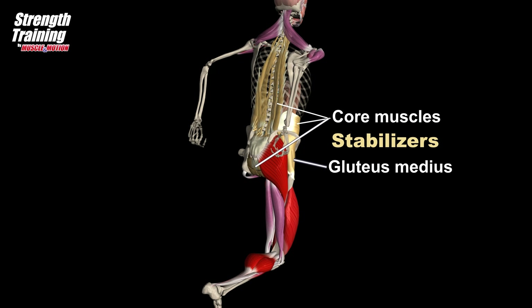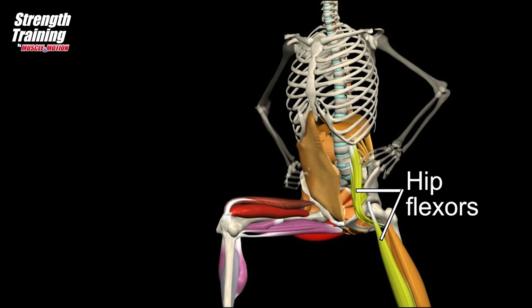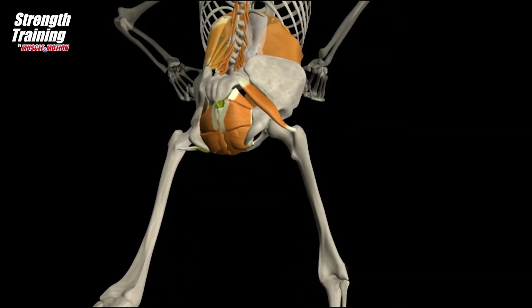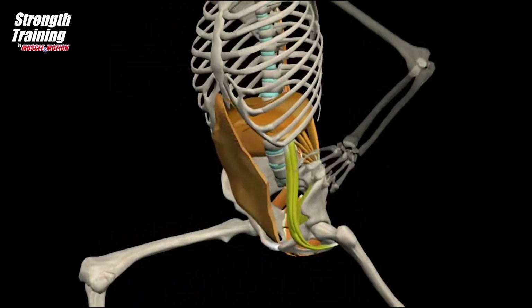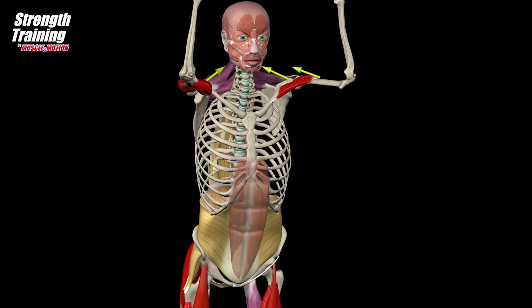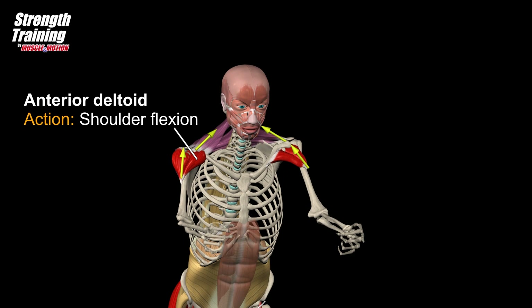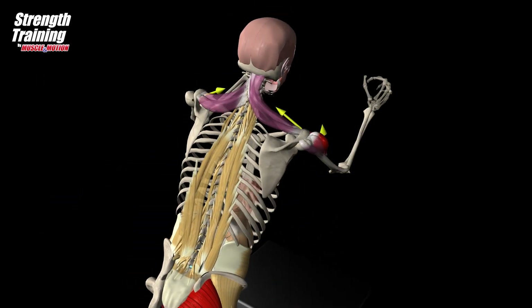The main stabilizers are the core muscles and the gluteus medius. The hip flexors of the rear leg are stretched when stepping down. The core muscles stabilize the spine and maintain intra-abdominal pressure. Arm swing helps to increase vertical jump height; the anterior deltoid flexes the shoulder and raises the arm.